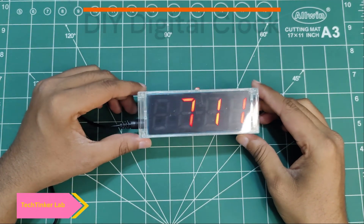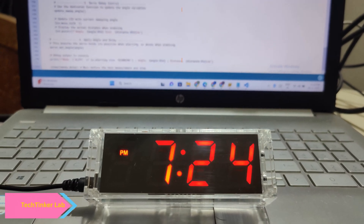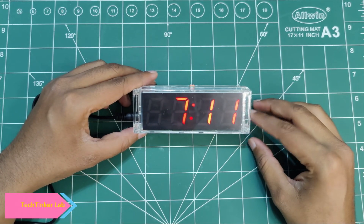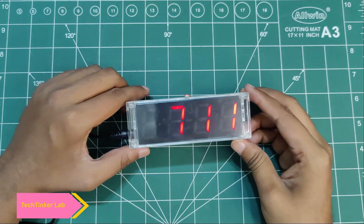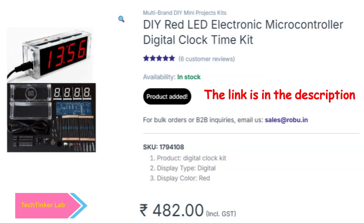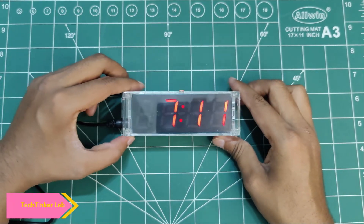Hello everyone, I have ordered this super cool watch for your table which will keep you updated with the time and even display the temperature. Here you will see an LDR which will keep the brightness of the display adjustable, and you can set the alarm — there is a buzzer as well. I have ordered this clock from robu.com — you can also order it. Let's see how to assemble it, create the circuit, and complete this watch.